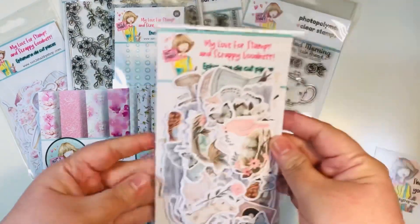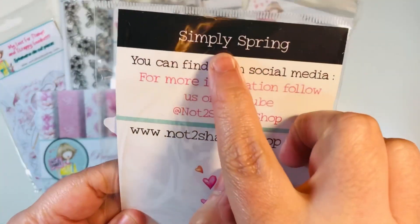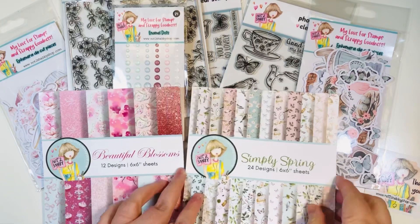You do have a coordinating ephemera pack and it is also stunning. It's called Simply Spring. I'm going to include a still shot here of everything that comes in it. Look at these gorgeous girls and the butterflies and the cameras — just so, so pretty.